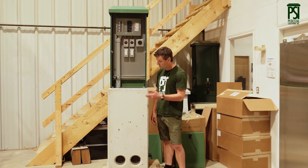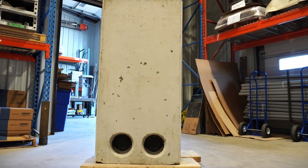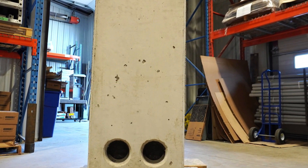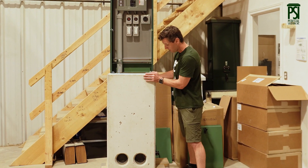This is our concrete base. We sell one of these with every single model that we make. They are precast with rebar already installed inside them. They're built to spec, with knockouts all the way around the unit.